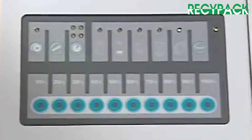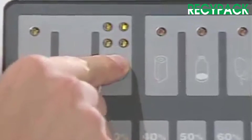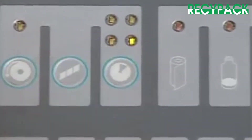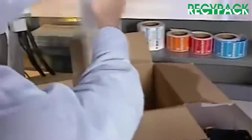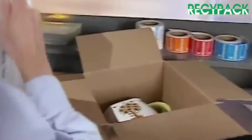A time delay button lets you adjust the interval at which foam bags are dispensed, from no delay to a 3 or 6 second delay between bags. That means the Instapacker tabletop can be synchronized for repetitive packaging to a pace that best fits the speed of your packaging operation.